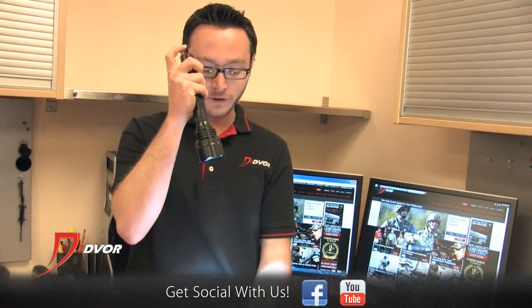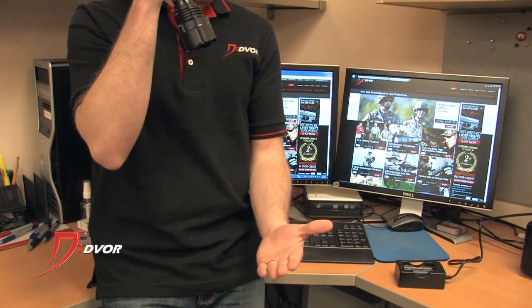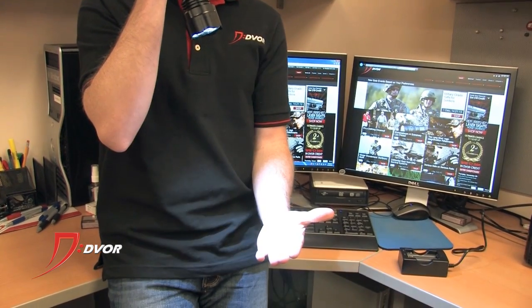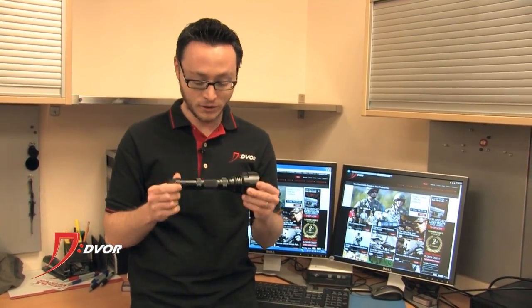So when you turn this on, as you can see right now, it is in SOS mode — that is just one of the modes. You can also, by touching the button very lightly, switch to high mode, medium, low, and strobe, and then back to SOS. So as you can see, it's got five different modes: low, medium, high, strobe, and SOS, which is pretty cool.